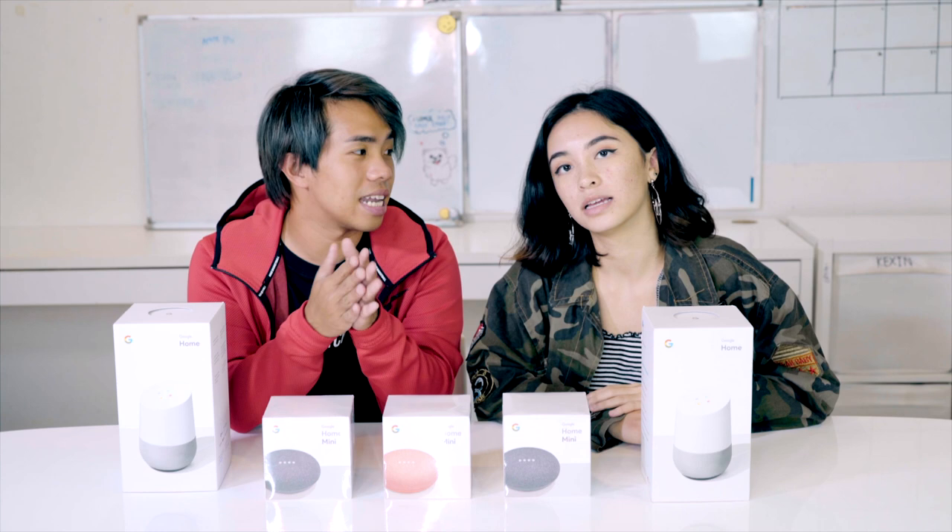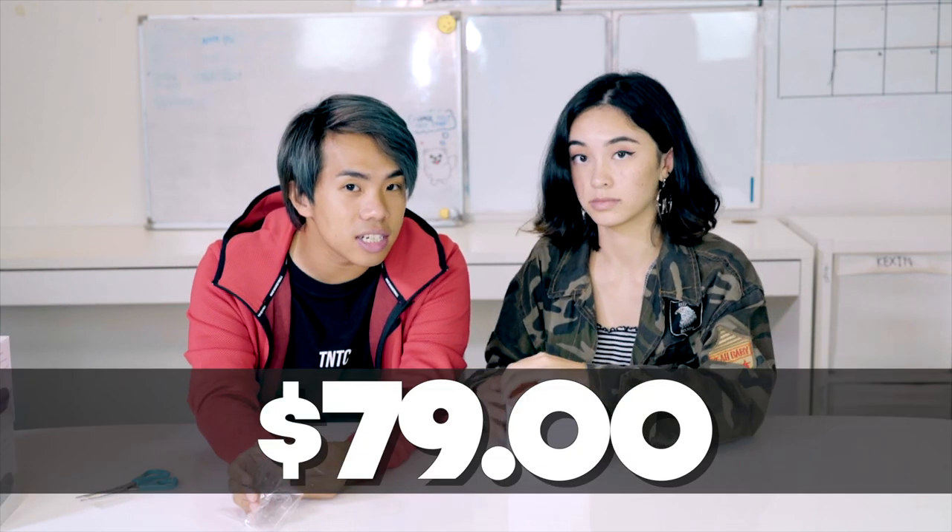Basically, what it does is it has Google Assistant built in, so you can pretty much control all the smart devices with just your voice — say 'Hey Google, turn off the lights' and everything. The Google Home Mini is going for only $79 Singapore dollars. I think that is pretty damn affordable for something that can control everything in your house. So let's see how it really works.